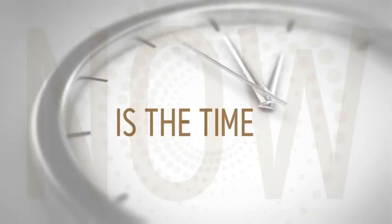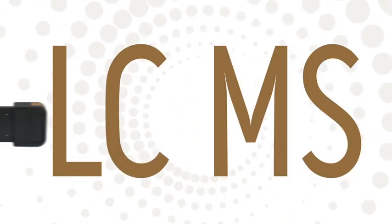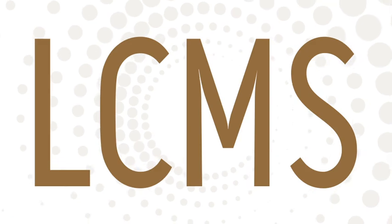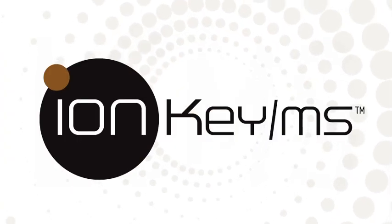Now is the time. The time for LC and MS techniques to join together seamlessly and create a new category with exciting possibilities. Now is the time for IonKey MS.